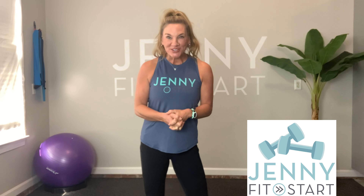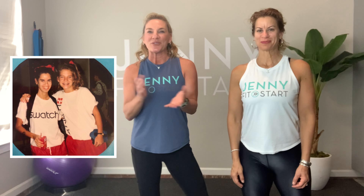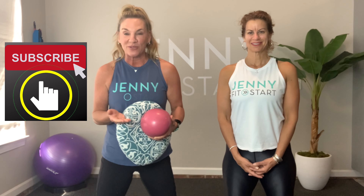Welcome to Jenny Fit Start, your go-to fitness channel for active seniors and beginners. Today we are going to be doing partner exercises — you can do this with your partner, your spouse, your kids, your grandkids, even your bestie. I have my bestie of 35 years here to help me. Subscribe to my channel so you get notifications on every video I make. Grab your partner and let's get started!